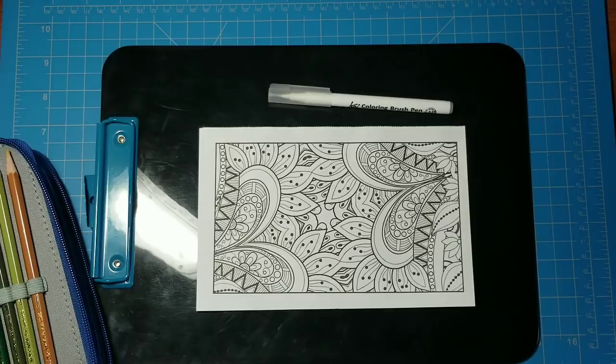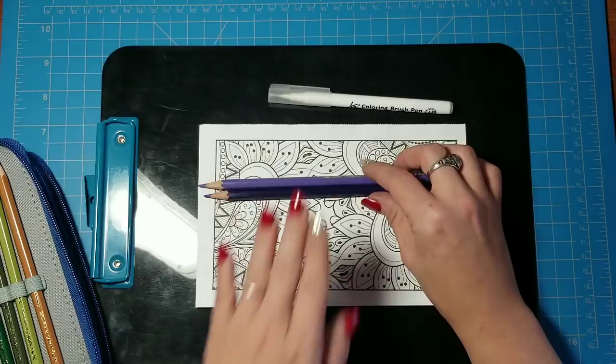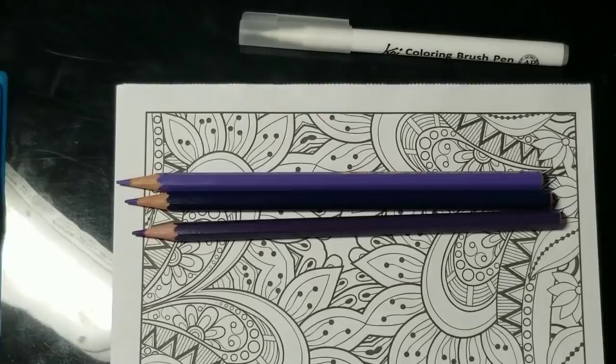Purples are my favorite, so I'm going to choose a light purple, a medium purple, and a dark purple. That's one nice thing about this set — they do give you plenty of colors to choose from. Let me zoom in just a little here.